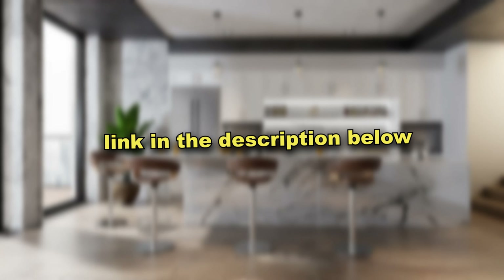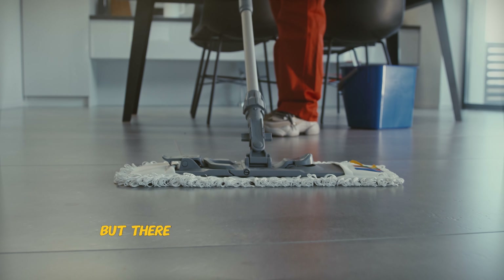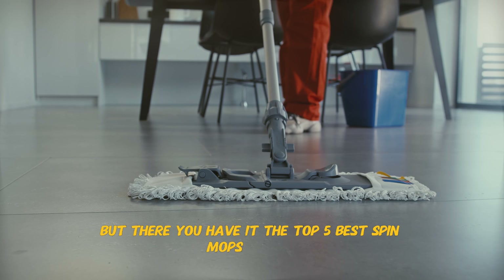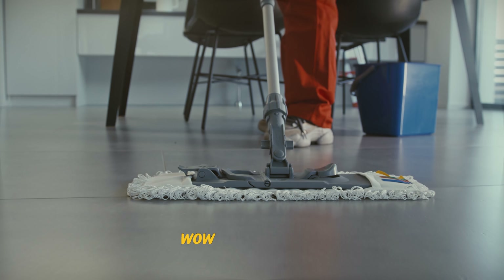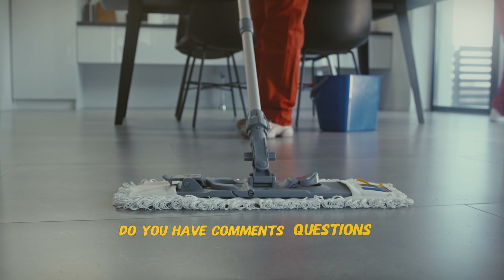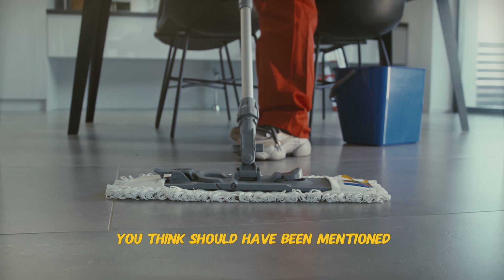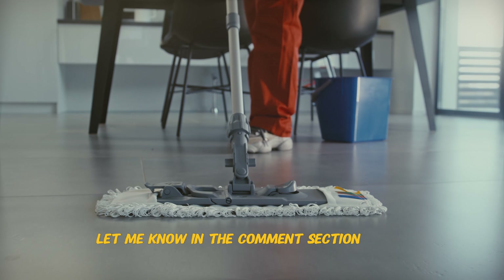With its expert cleaning performance, powerful spin action, and lightweight design, this mop will smoothly flow into your cleaning routine as easily as a wave. For this spin mop and all the other ones mentioned in this video, you can find the direct links to all of them down in my description below. So stop wasting time, do your home a favor, and check them out.